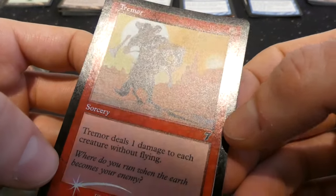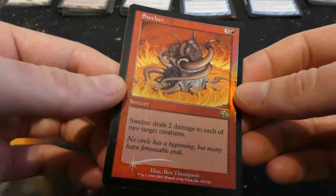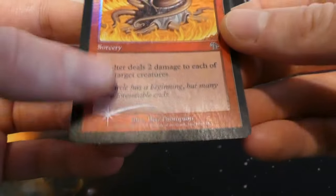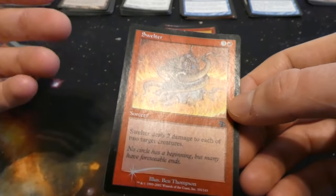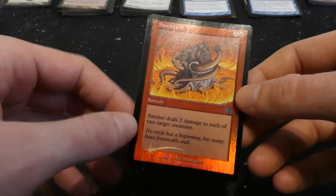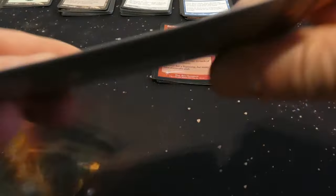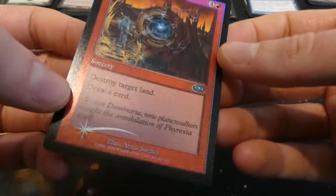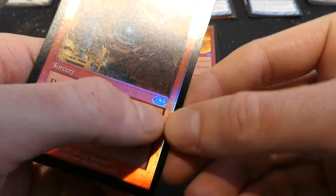Art shows a guy riding his horse, the ground is shaking, hurting it, he's dropping his weapon — you can feel it. Got Swelter — three and a red, deals two damage to each of two target creatures, by Ben Thompson. Interesting art — four mana to deal two damage to two creatures is okay, but I'd rather just have a basic Shock or Lightning Bolt. Also got Implode — destroy target land and draw a card, sorcery speed, from Planeshift, by Arnie Swekel. Setting that as uncommon.